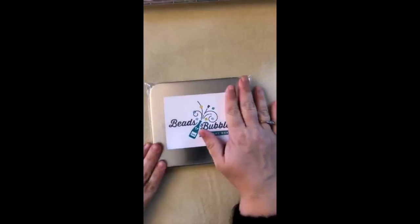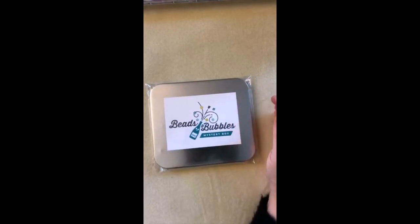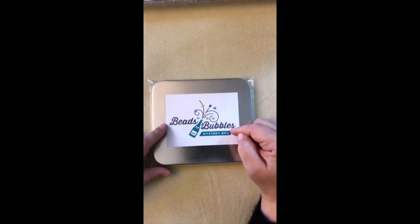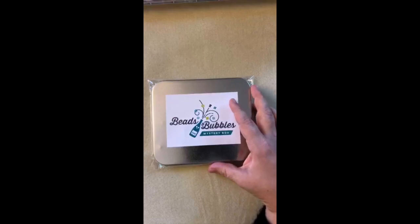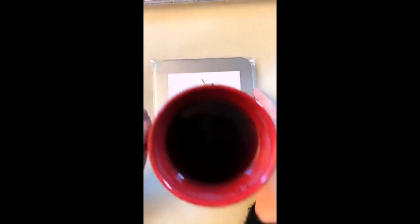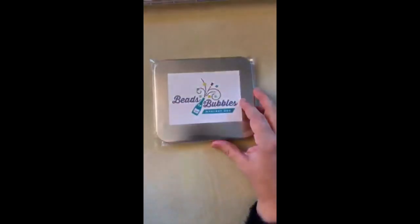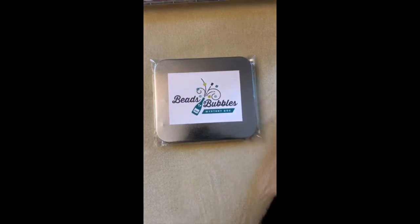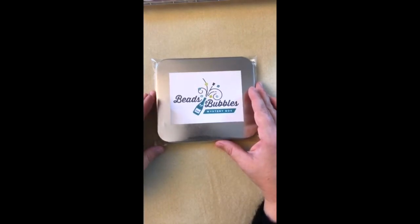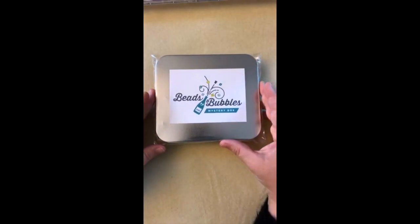Neelay has been doing this really cool show that he calls Beads and Bubbles, which you can find on his Beads and Bubbles Facebook page. The theme is that he usually drinks some sort of bubbles and does some beading. Unfortunately Neelay didn't think to send me any champagne today, so I instead have my trusty apple cider. I told him next time he needs to send me some champagne to go with my Beads and Bubbles mystery box.